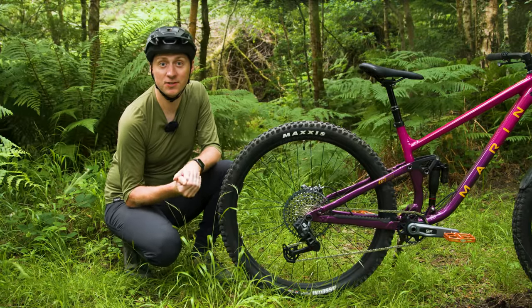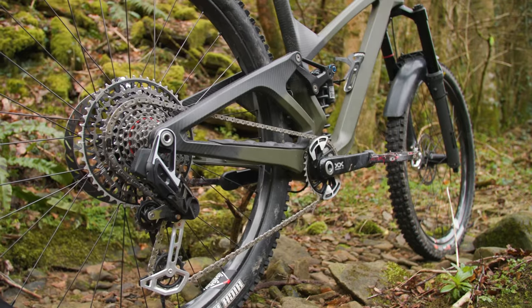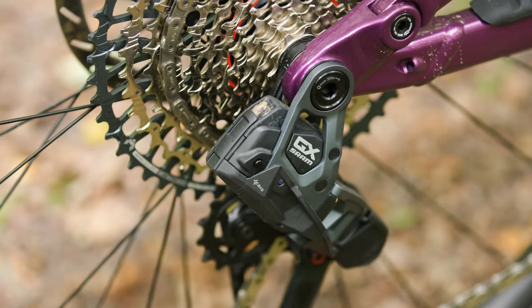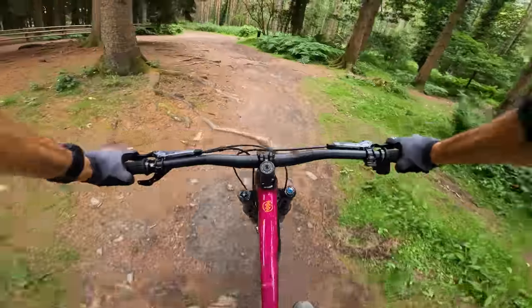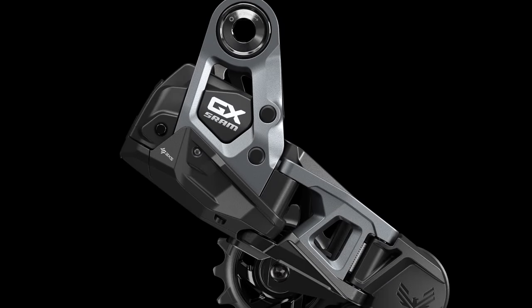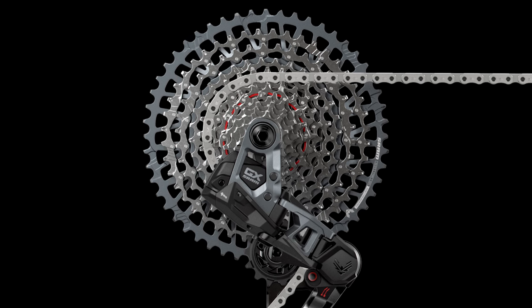The first thing you'll notice when comparing GX Transmission to its more expensive siblings is the differing architecture of the derailleur. Like the first-generation AXS drivetrains, XX and XO Transmission derailleurs have the AXS batteries positioned at the rear. GX Transmission, however, has a revised battery placement, moving it inside the hangless interface struts. SRAM claims this should provide better impact protection. There's also a reconfigured gearbox, though SRAM haven't given details on how or why it's done this.